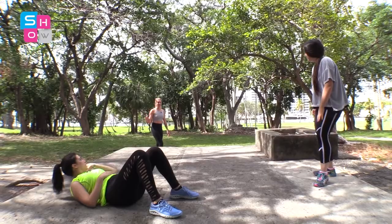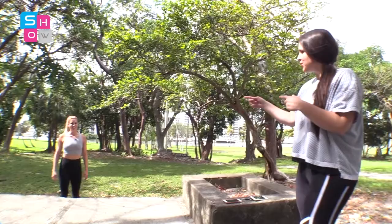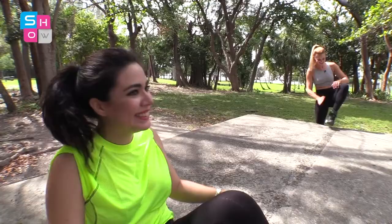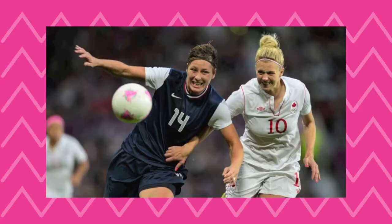Hey ladies! I noticed you guys were doing some things wrong — do you mind if I show you a few things? You're doing the exercises a little incorrectly and I just want to make sure you don't hurt yourself. Wait, aren't you Lauren? Yeah! He is an Olympic medalist and US and Canada soccer player!